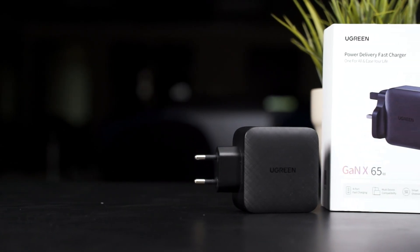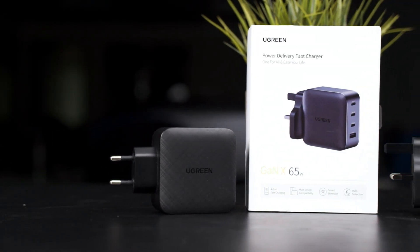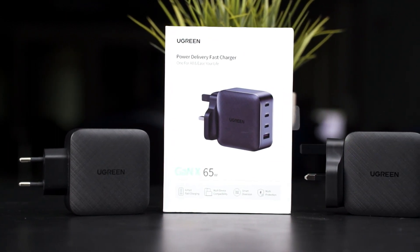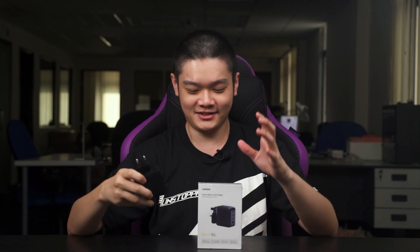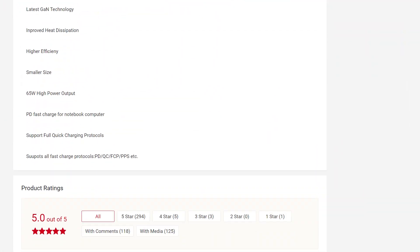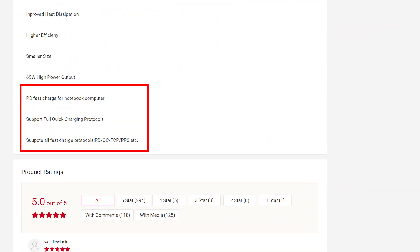In front of me right here, we have two Ugreen 65W GaN chargers, but we are not going to review this charger because we already reviewed it. Check it out at the top right corner. So instead, today we are going to talk about charging protocols, because as you can see, this charger supports quite a lot of them, but it can get quite confusing sometimes. So let's go through some of them in this video.